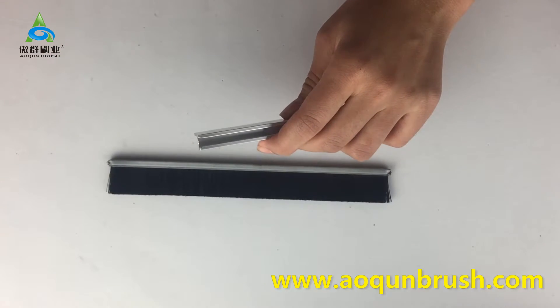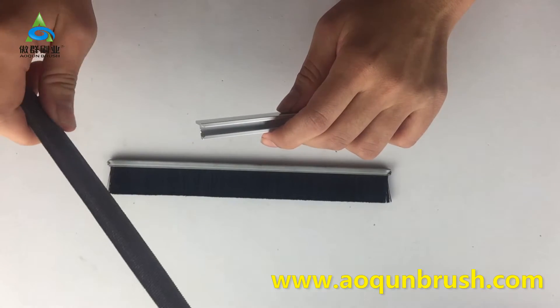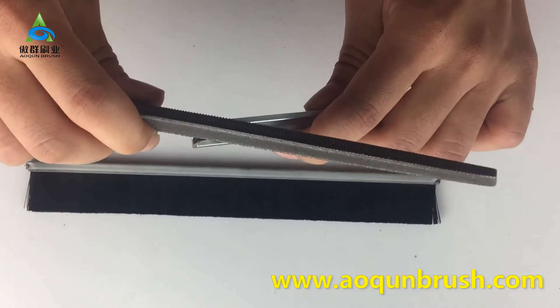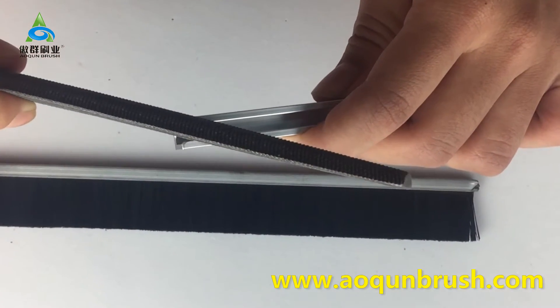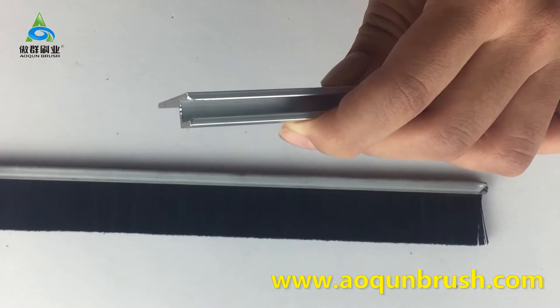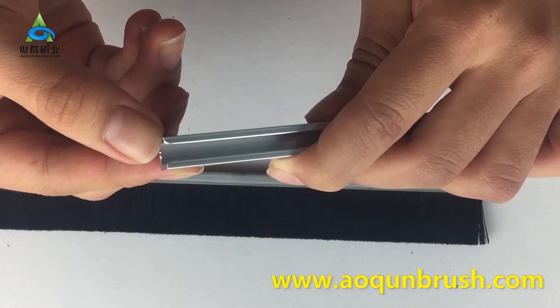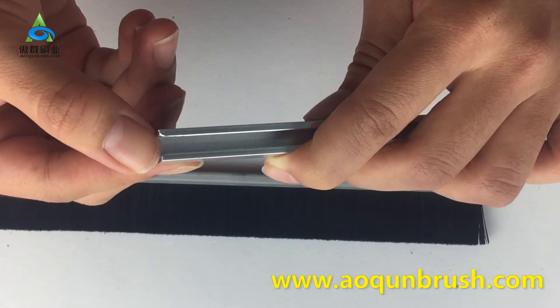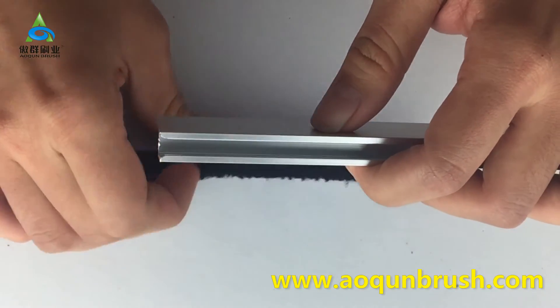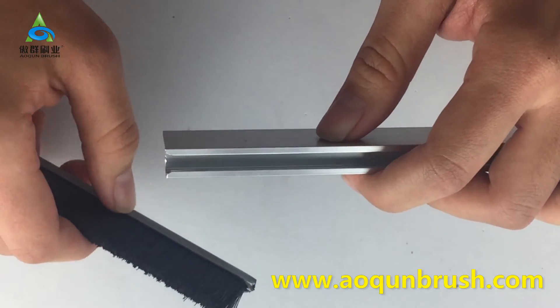Use a knife to grind the edge of the aluminum channel. You can see the edge has now been smoothed. Okay, let's try to install after grinding.